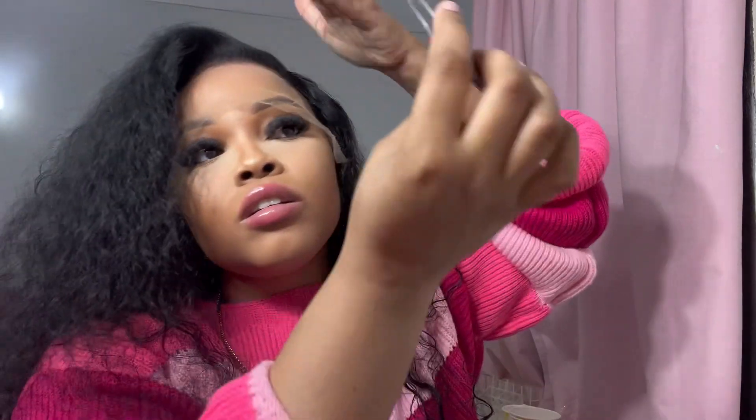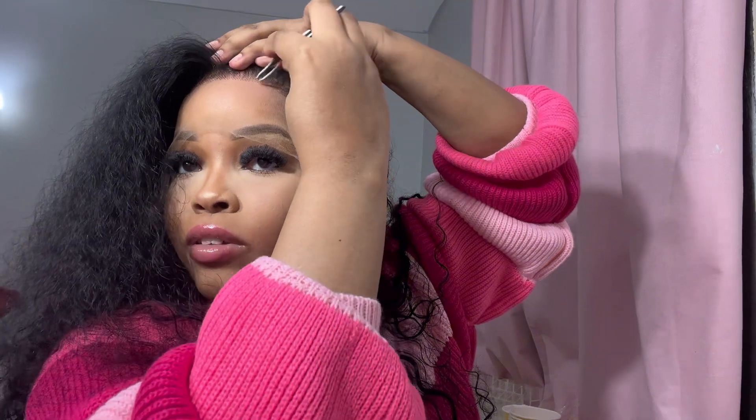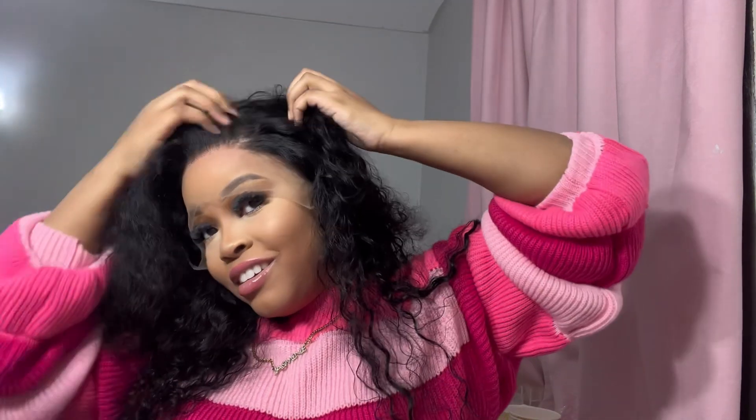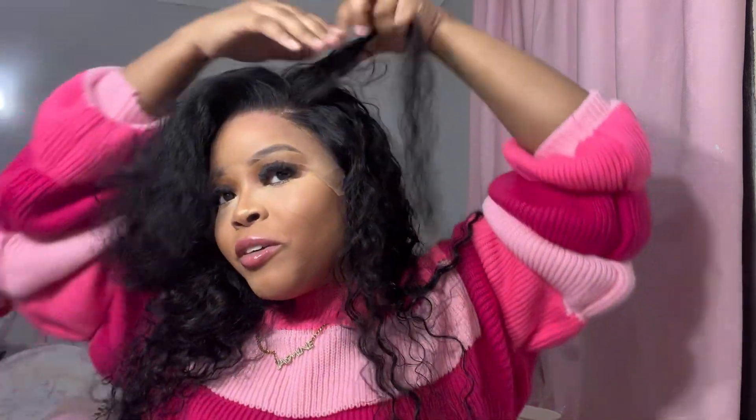I have a style that I want to do with this hair and I want the baby hairs — actually, I want to make a certain hairline with this. I really need to figure out, like, is this my good side or is this my good side? It doesn't matter. It doesn't matter when you're running late.